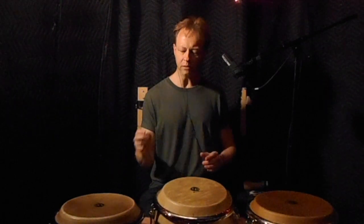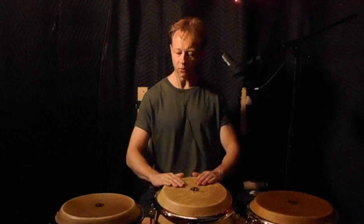Then the next two measures are this triplet pattern — one, two, three, four.